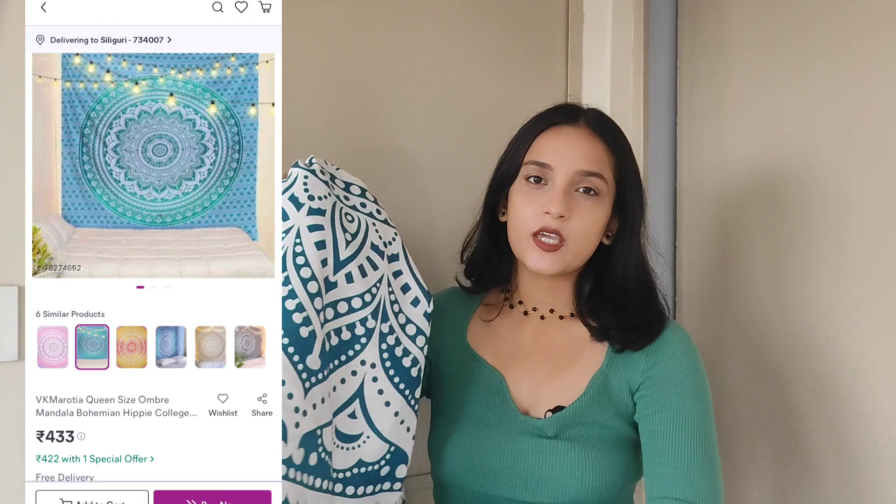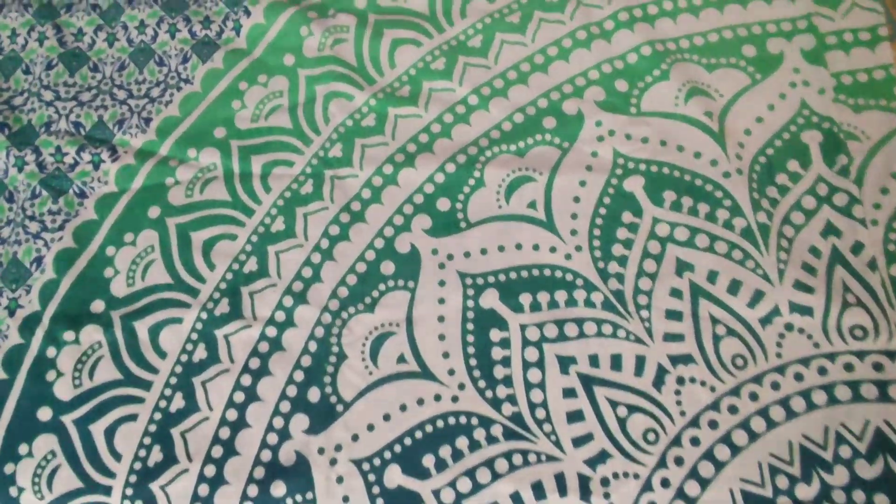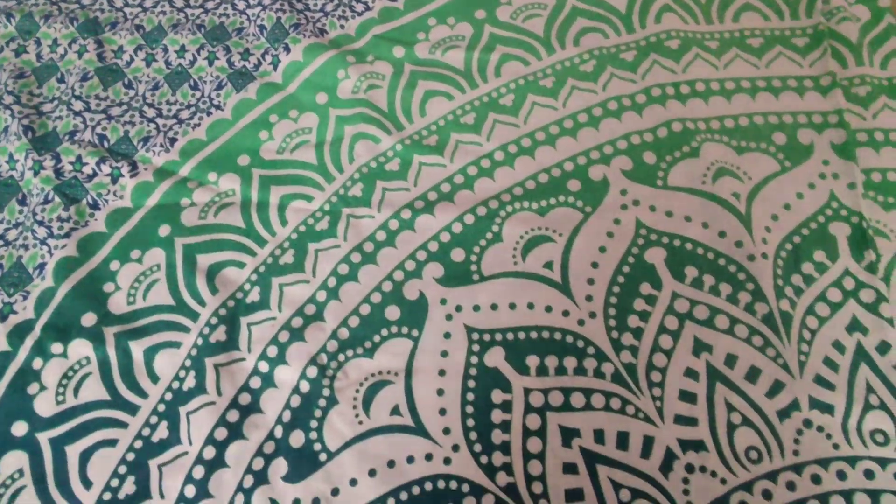The last thing I got is this tapestry, which is completely different from what I saw on the website — they sent something different. I think this tapestry is actually a double bed sheet and it's very long. I thought I would use it as a backdrop, but it's too long for that. This is definitely a bed sheet, and if you want to use it as a bed sheet it's actually very beautiful — it's 432 rupees and I think it's good quality. But I don't think I'm going to be able to use it the way I intended, so I'm returning it.